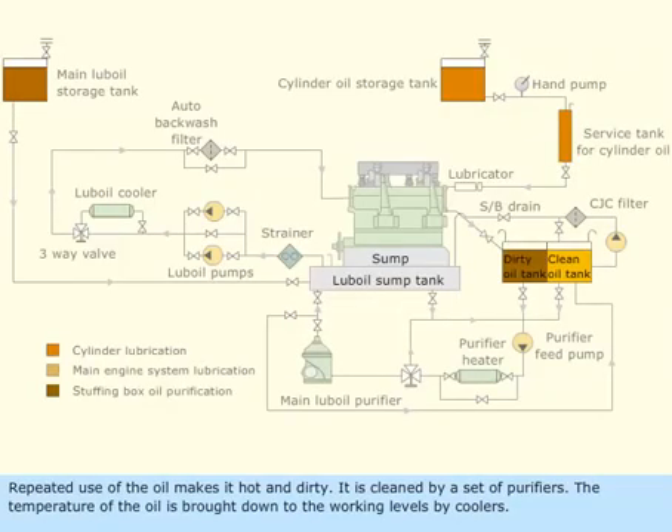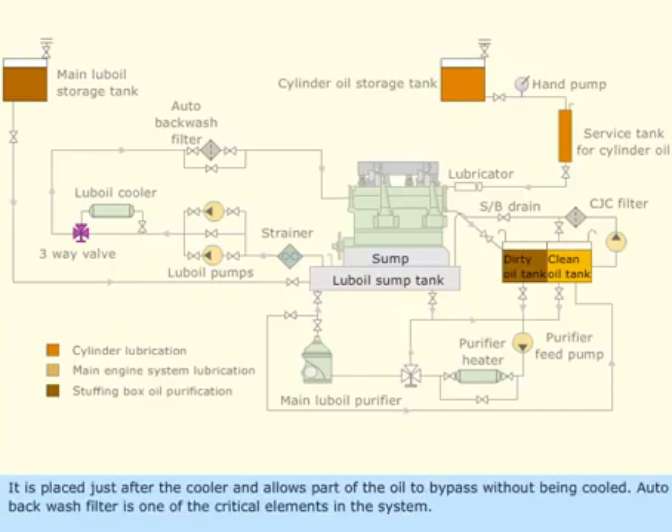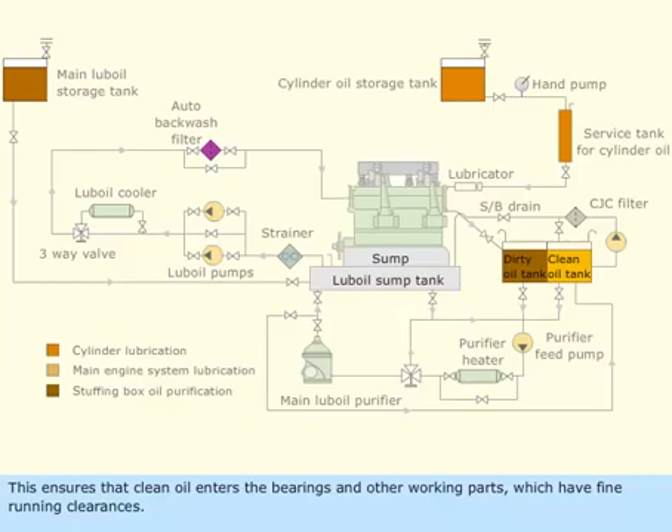Repeated use of the oil makes it hot and dirty. It is cleaned by a set of purifiers. The temperature of the oil is brought down to working levels by coolers, which can either be shell and tube type or plate type. A three-way valve regulates the temperature of the oil entering the engine; it is placed just after the cooler and allows part of the oil to bypass without being cooled. The auto backwash filter is one of the critical elements in the system, ensuring that clean oil enters the bearings and other working parts which have fine running clearances.